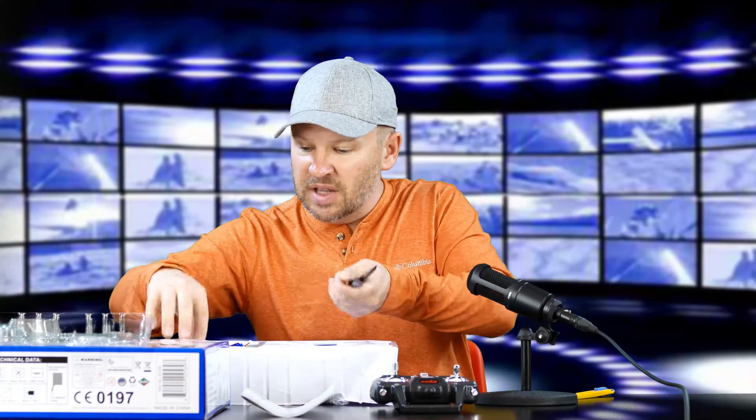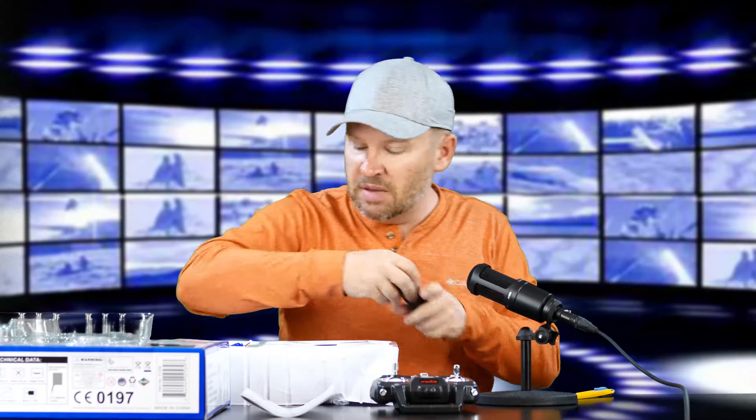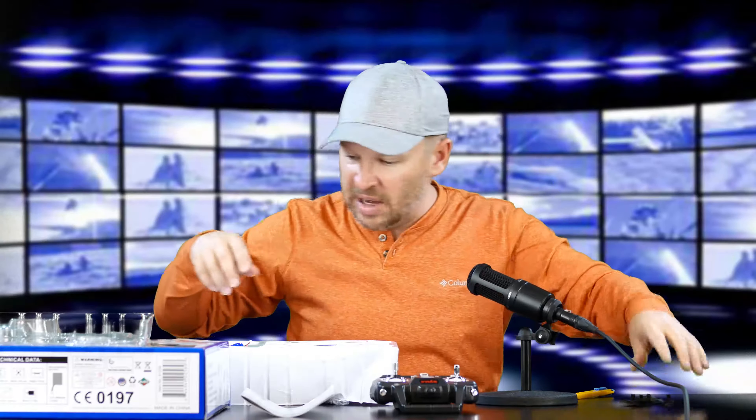It comes with some extra props — we've got our extra propellers and our battery charger cable. It comes with a camera. What camera is on this? It says HD camera, but it doesn't give me a spec right on the box. The camera's even blue too — really cool blue look on there. I'm not sure what this little piece was; looks like it might be a charger attachment.